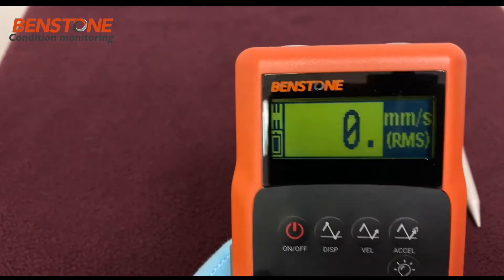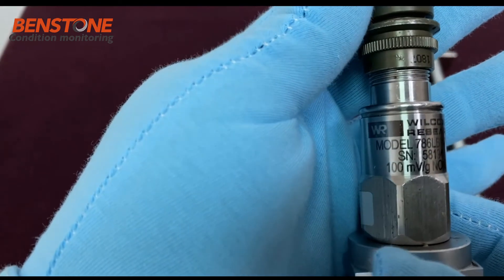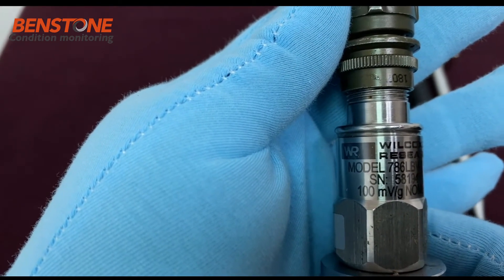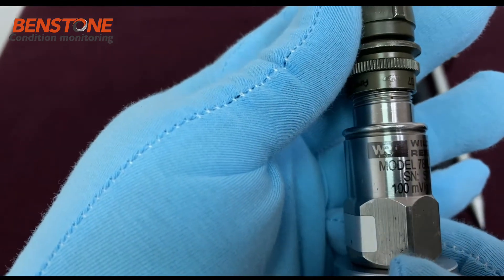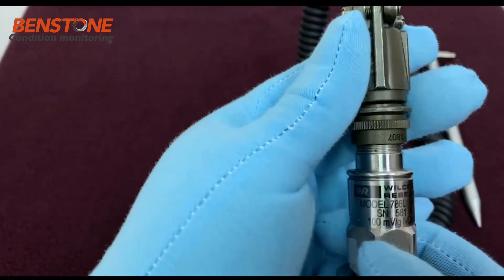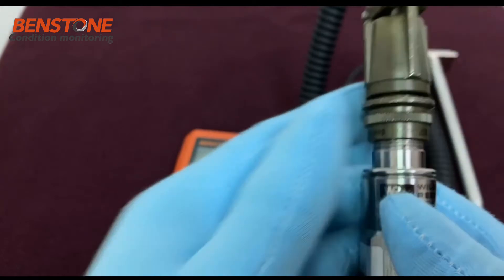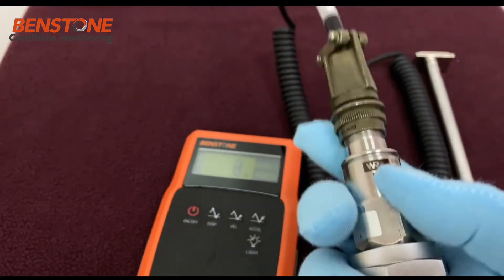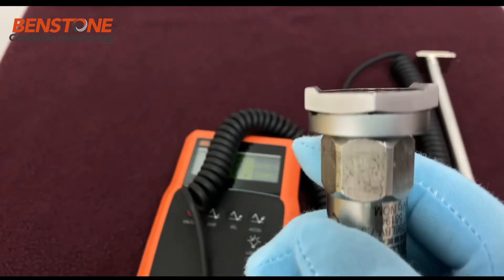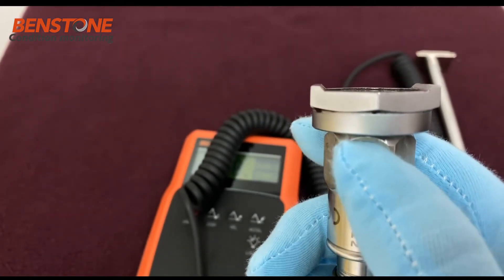The VPod Light comes standard with a high quality accelerometer. This one is model 786A from Wilcox and Research, which is a premium accelerometer. Its nominal sensitivity is 100 millivolts per G. It is very easy to use — it has a nice strong magnet with two rails on it so that you can mount it to a curved surface.